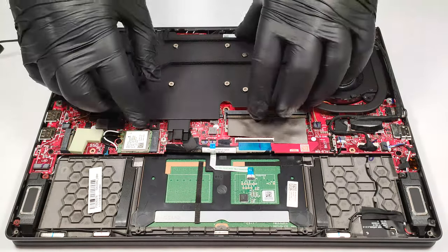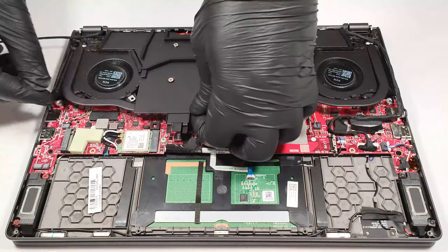Then, you have to carefully raise the lower part of the cooling and lift it away from the motherboard.